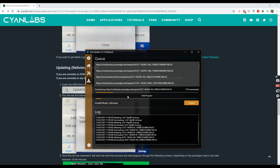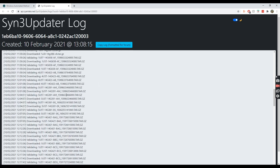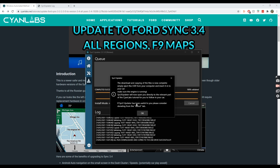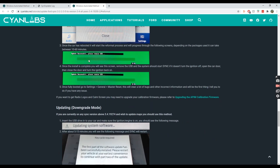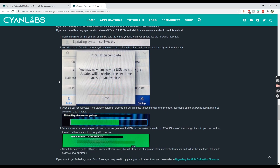The download is now 100% complete. It asks if I want to update the log — sure. It opens the log which you can read through. It also asks to update my current SYNC version in the app — yes. The message says: 'The download and copying of files is now complete. Simply eject the USB from the computer, insert it into your car, and make sure the engine is running.' Down to the car we go.